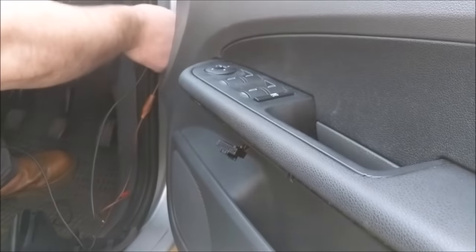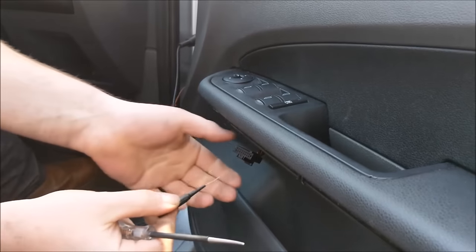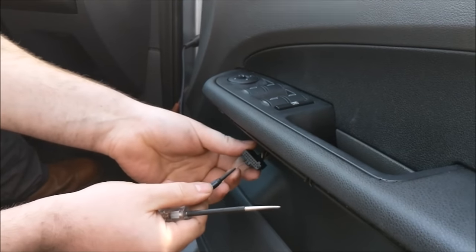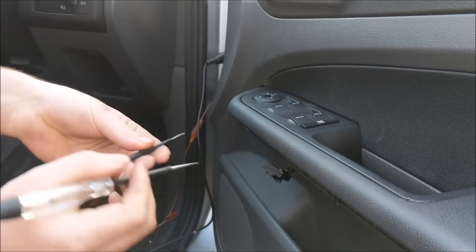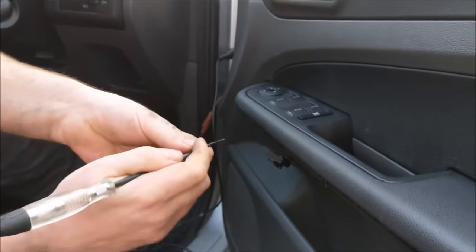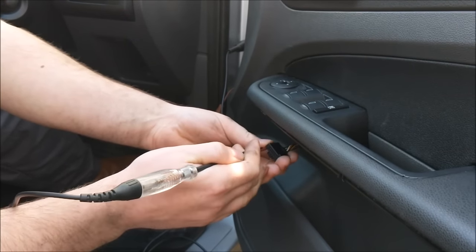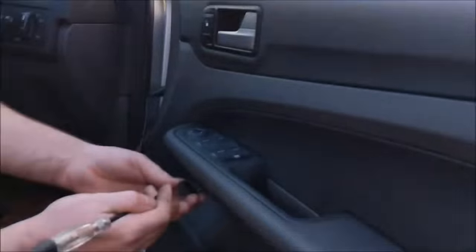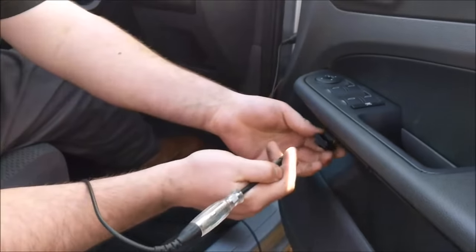I'm going to stick one end of our test light to a chassis negative. Now these pin holes are quite small so don't be jamming big stuff in there or forcing anything — you only need to touch them. So we just need a little pin at the end of our test light. We're just going to touch each individual pin — see, that's the one to go down, so I'm assuming this one will be the one to go up. There we go — easy way to do it.